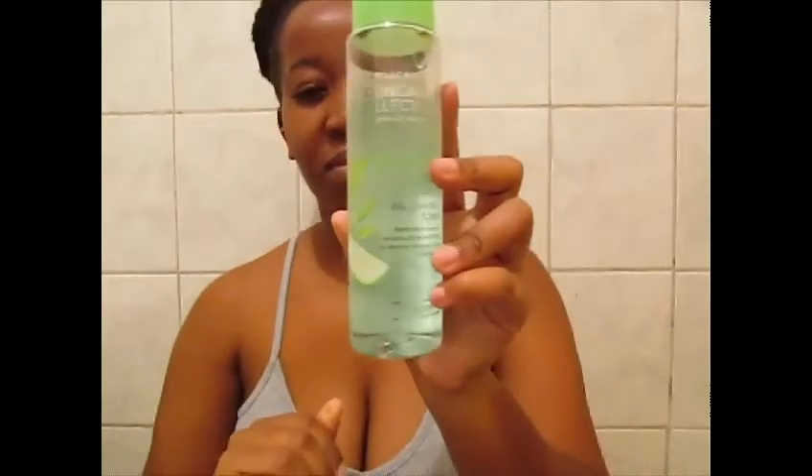And I'm gonna apply this toner. If you have oily skin, I recommend you to use it — it's really, really nice. I'm gonna apply it all over my face, and my forehead as well.